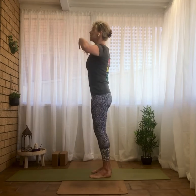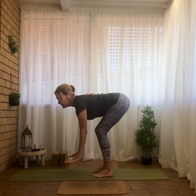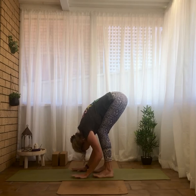Hands come together at heart centre. Pausing for a moment, allowing for that sense of release and letting go, so we can be a little more adaptable — physically, mentally and emotionally. Reaching the arms back up to the sky on the inhale, then exhale folding forward. You'll notice I do a lot more folding, curving back and unfurling in the back — it's called strength vinyasa, working more organically in the body.